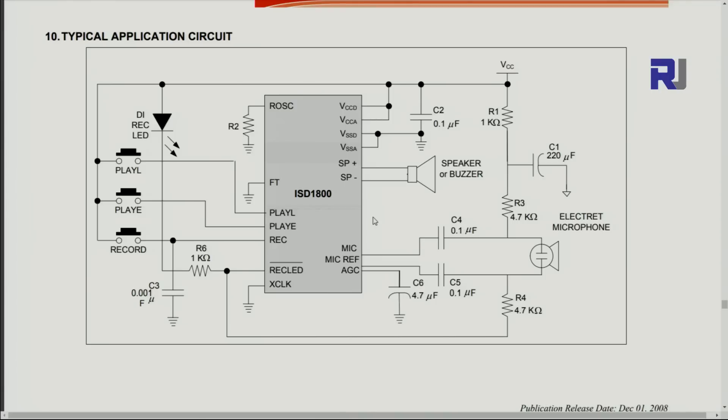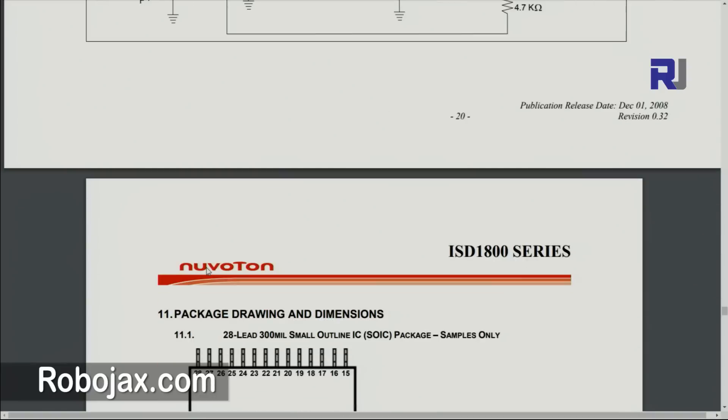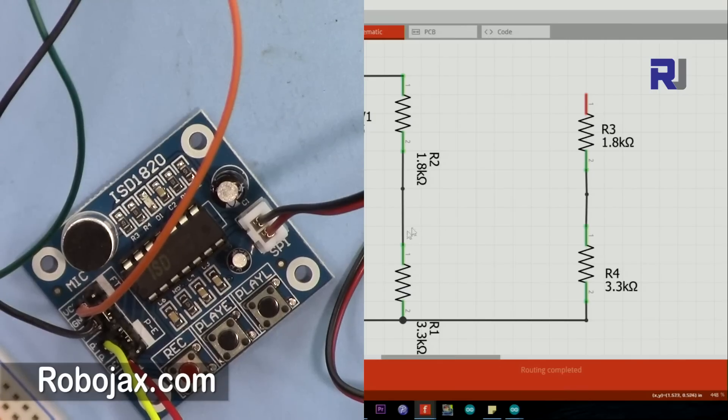The schematic shows three buttons: play low, play edge, and record. There is a speaker, an electrolytic condenser microphone, and other elements to facilitate the biasing of the device. The input to Arduino cannot be connected directly, because when we connect the device to 3.3 volts, the output of Arduino is 5 volts.